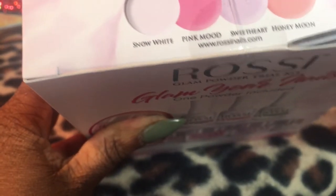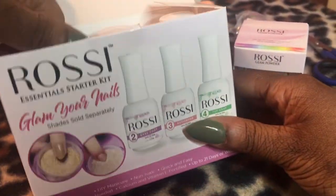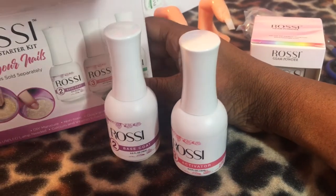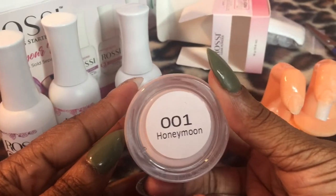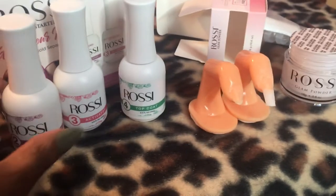I wanted to try it on my nails but I had already done them, so I'm using fake practice fingers today. In this kit you have the dip powder, some wipes that you put alcohol on, the base coat, and the activator — you put that on third to make the nail hard — plus the top coat. The dip powder we're using today is called Honeymoon.